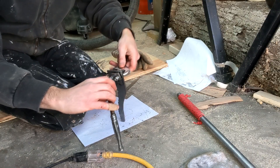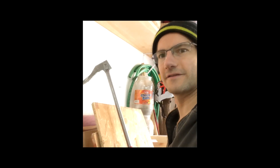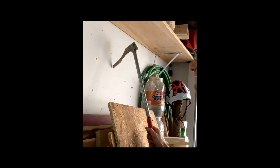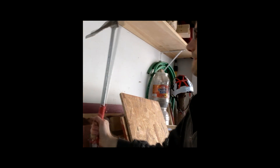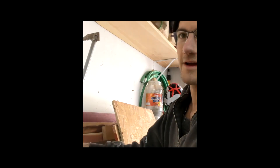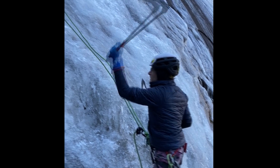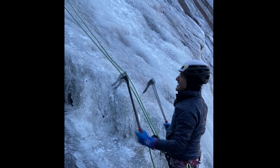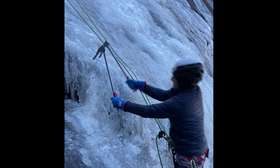I screwed them together and now they were ready for testing. Here it is — the infamous sheetrock test. And then it was time to take it outside, because we had two freezing nights and I needed to see if they worked.